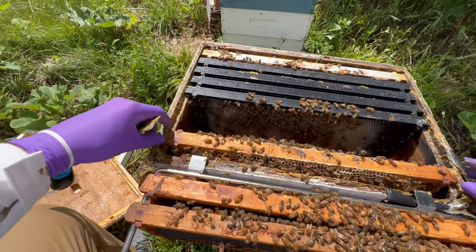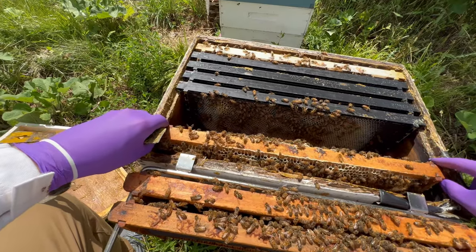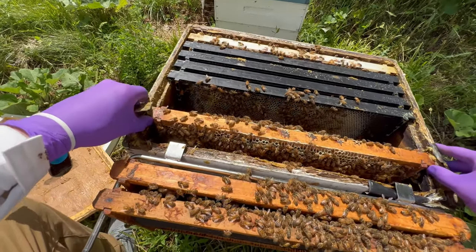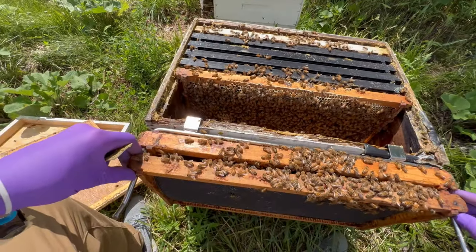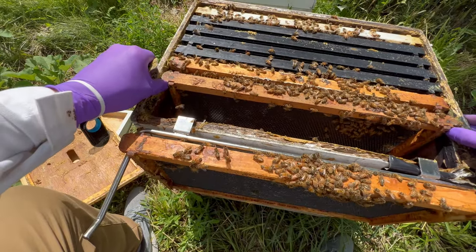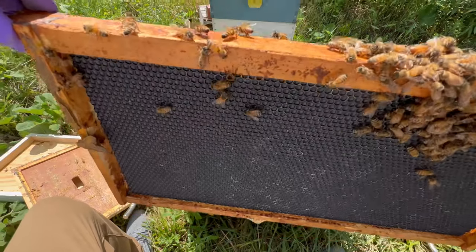But at this point in a normal inspection I really wouldn't have to go any farther — I've seen all of the evidence that the queen's been working hard. But I think again just to be thorough I am going to lift this top brood box off and take a look down into the second box as well.